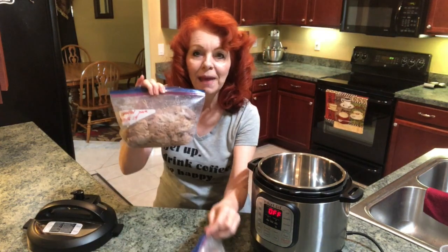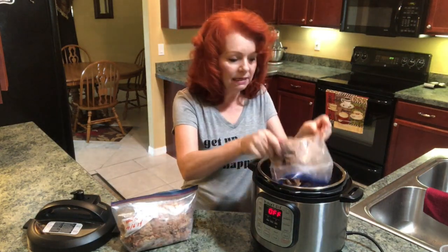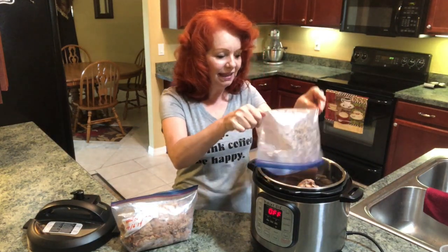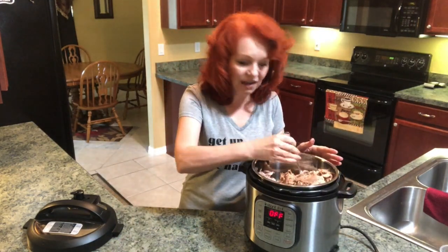I have two bags of pulled pork that's already cooked and I want to heat it up. I'm just gonna dump it right into my Instant Pot. Now I'm just going to push it down.